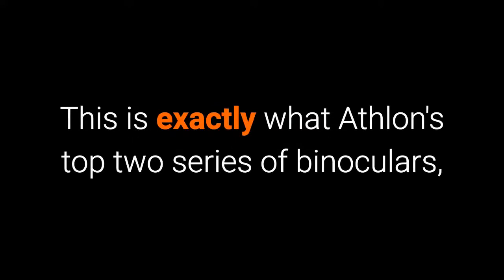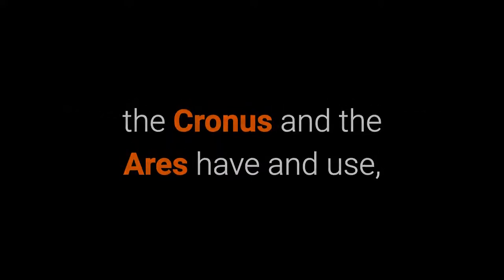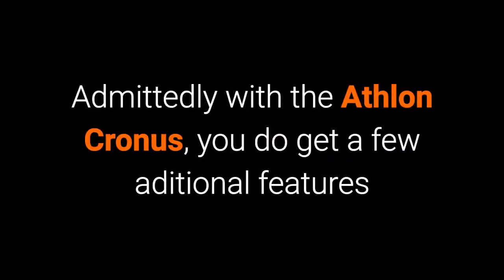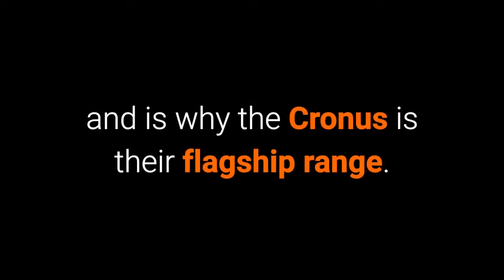This is exactly what Athlon's top two series of binoculars — the Cronus and the Ares — have and use, so there's no difference here at all. Now admittedly, with the Athlon Cronus you do get a few additional features like a lockable diopter adjuster located on the central focus wheel, and it is these small details that separate it from the rest and is why the Cronus is indeed their flagship range. However, these differences on the body are minimal.